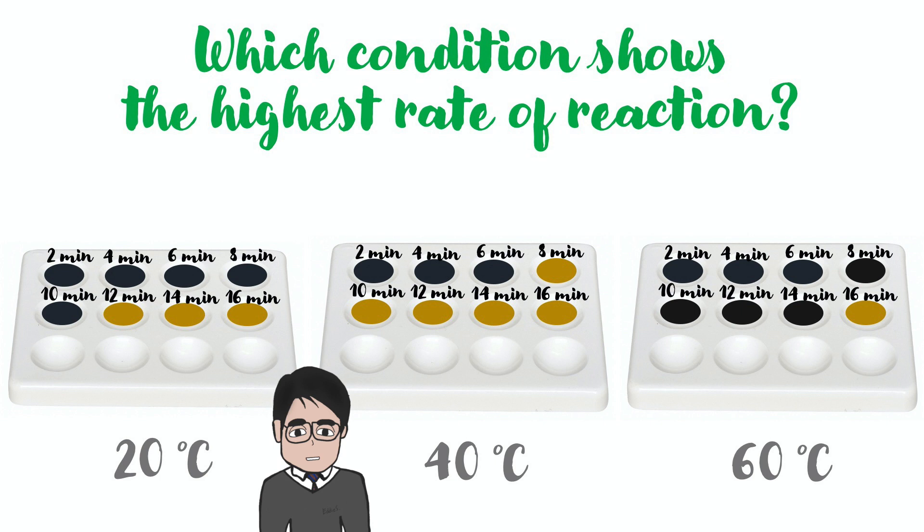Here, the results of three different temperatures are shown. Which condition shows the highest rate of reaction this time? At 40 degrees Celsius, the reaction ends before the eighth minute, as no more starch can be detected at the eighth minute. This shows that the rate of reaction is the highest at 40 degrees Celsius. At 60 degrees Celsius, the rate of reaction is the lowest — it takes much more time for all the starch to be broken down, probably because of the denaturation of amylase at higher temperature.